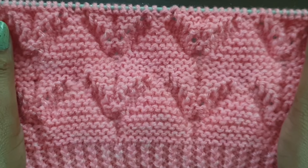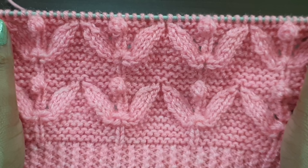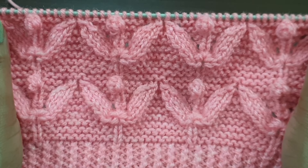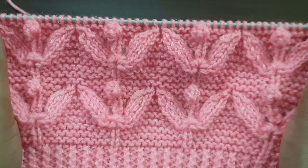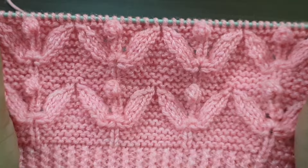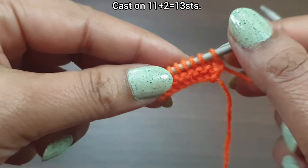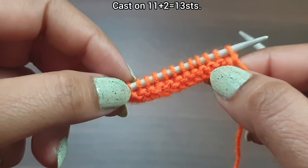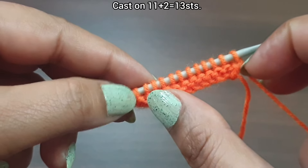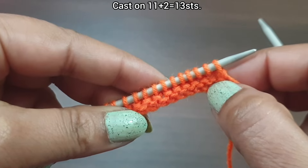This pattern is a 16-row repeat pattern. Cast on a multiple of 11 plus two edge stitches. For demonstration, here we have 13 stitches on the needle: 11 stitches as the multiple of the pattern, plus two edge stitches. I've already pulled two base rows — you can knit any border you want.